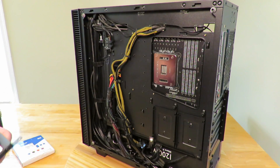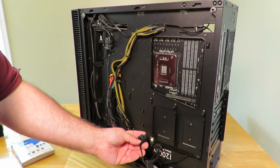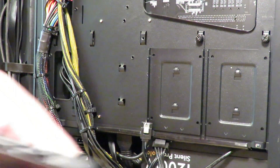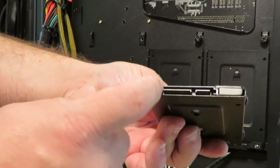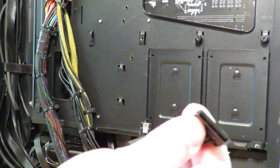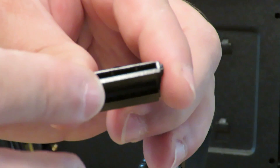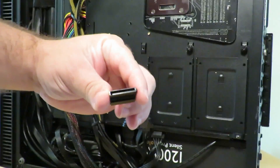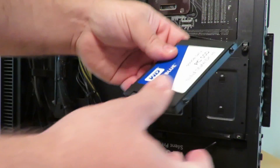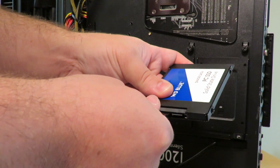Now we're going to go ahead and install the SATA power connection. You might have a few of these laying around — let me zoom in so you can see what they look like. These are the SATA power connections and they go installed right here. You want to make sure there is a little L-shape on the drive and a matching L-shape on the SATA power connector. Make sure you align them so you don't break the connection on the SSD — just push them together, matching L to L. It goes in really simply and easily.